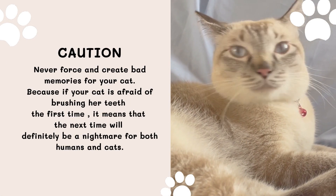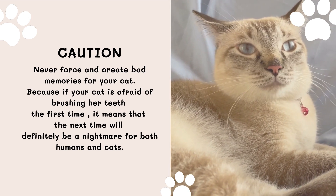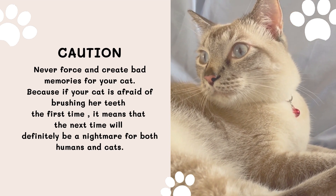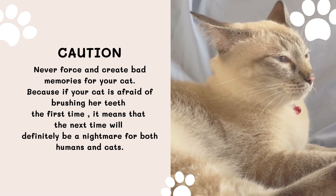Caution! Never force and create bad memories for your cat. Because if your cat is afraid of brushing her teeth the first time, it means that the next time will definitely be a nightmare for both humans and cats.